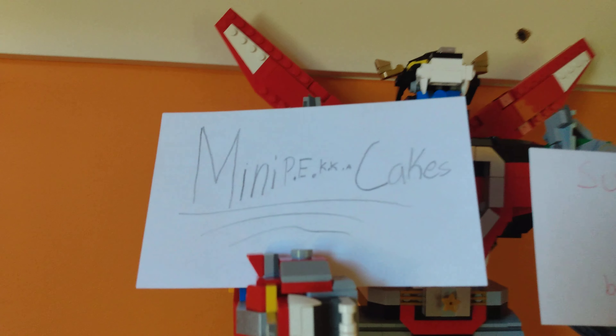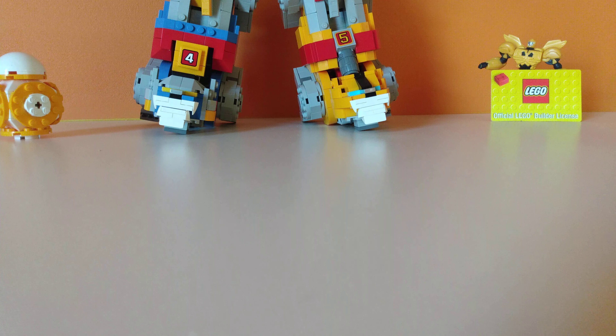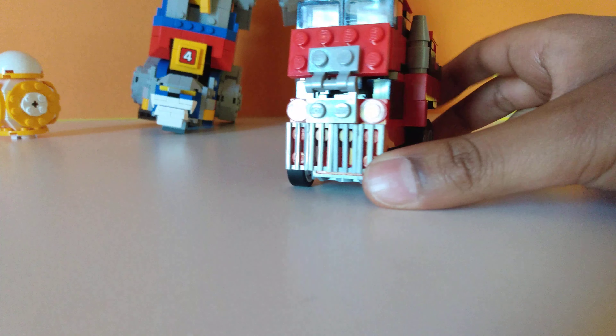Hey guys, this is Mini Pekka Pigs back at it again with another Lego Transformer. In today's video, we're going to be reviewing a new Lego Transformer and his name is Phobia.